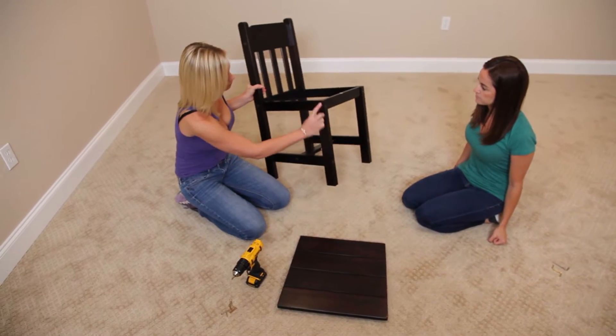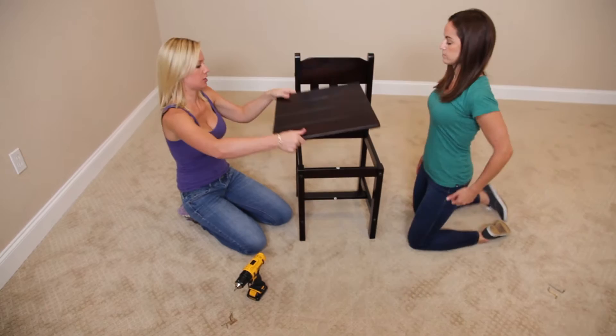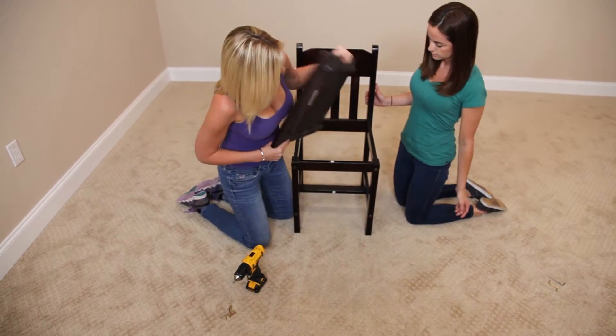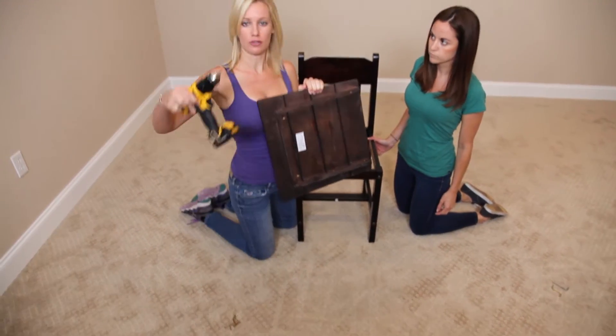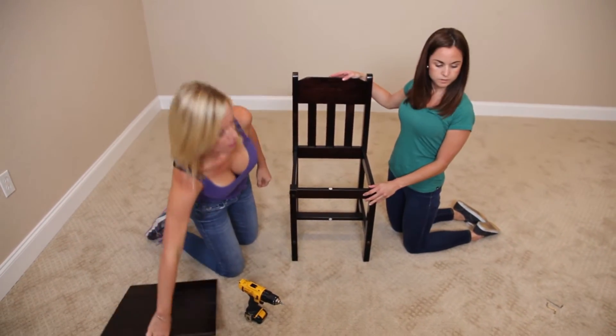Okay so we've tightened everything down. Our last piece is the seat — you notice there are pre-drilled holes in here where the screws are going to go. We're going to put it together. The instructions say to turn the chair on its side.